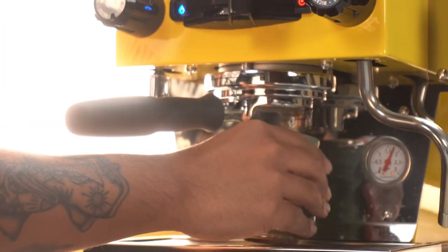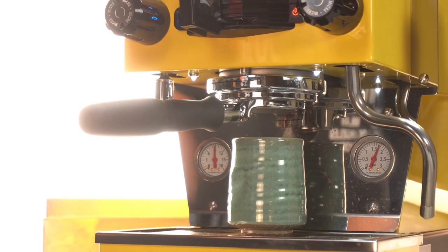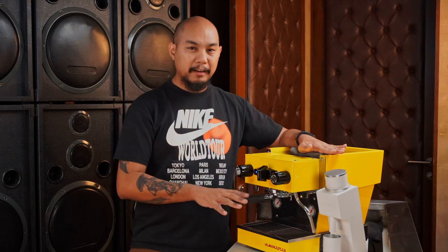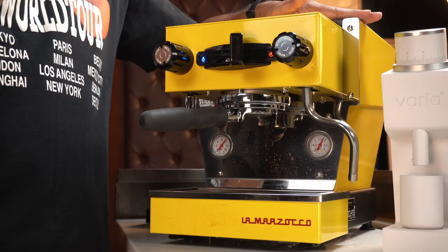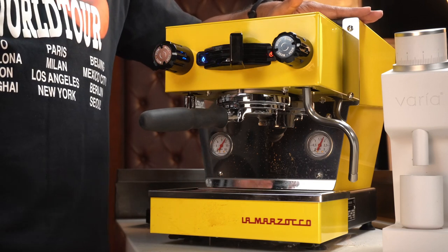Unlike the Linea Mini, the Linea Micra can't make quite as many cups of coffee. It has a slightly smaller boiler, and while the Mini can do 20 to 25 cups back to back, the Micra only does about 6 or 7. That said, you are getting 9 bars all the time from this machine no matter what.